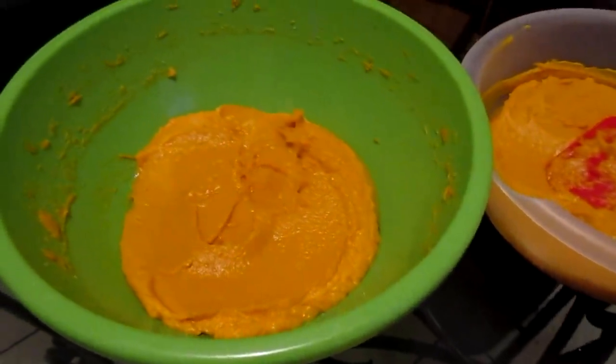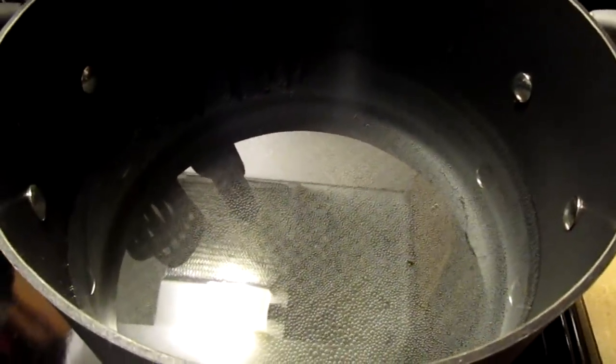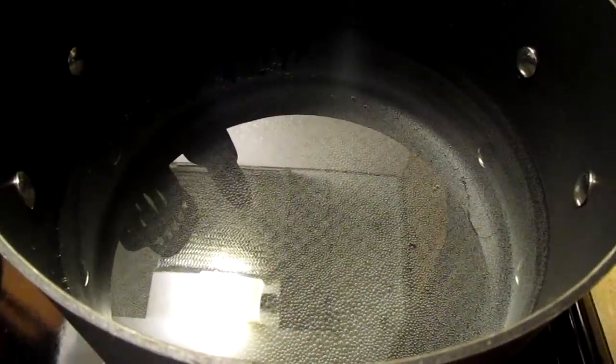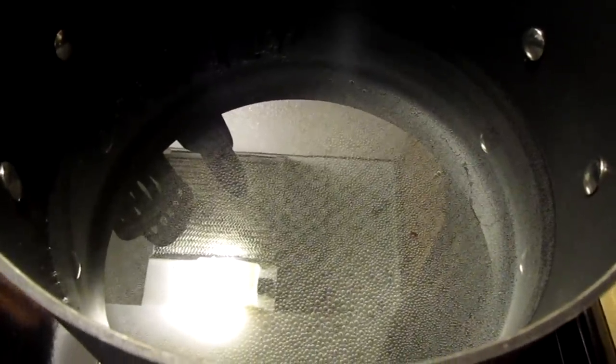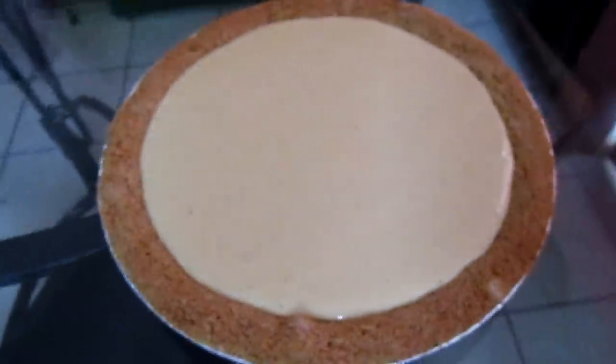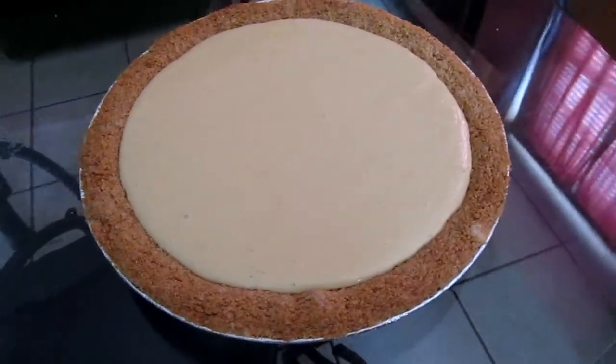Over here I've got my water on for my macaroni and cheese — actually somebody else's macaroni and cheese, so once I make theirs I can make mine. Here is my lemon icebox pie — I'm gonna put this in the oven.